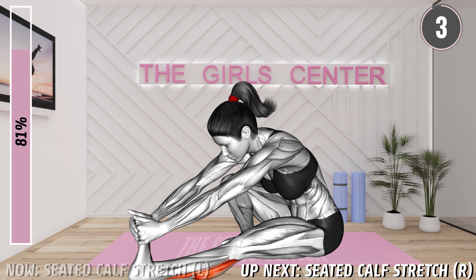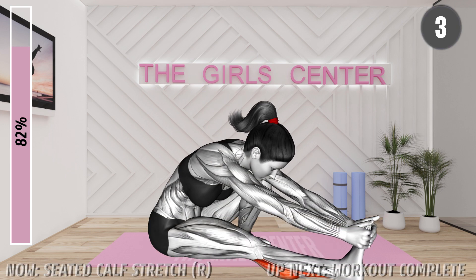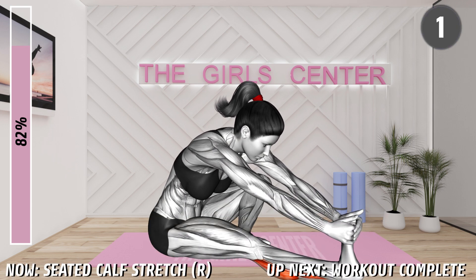20 seconds. 10 seconds. 3, 2, 1, rest. Last exercise, 3, 2, 1, begin.